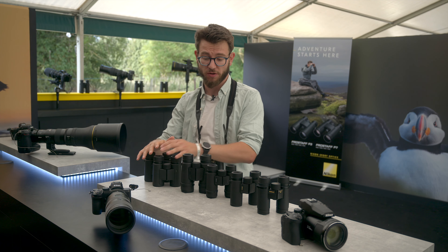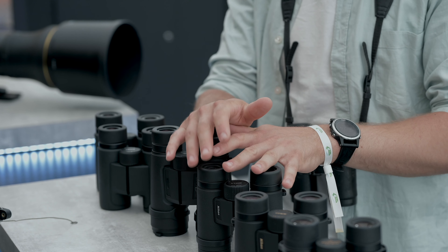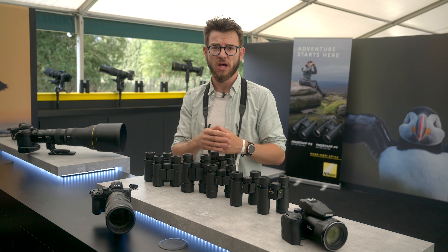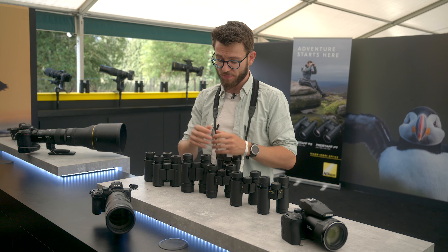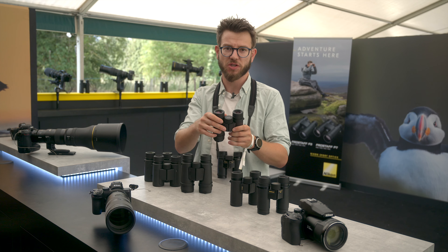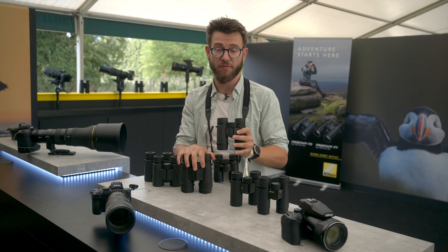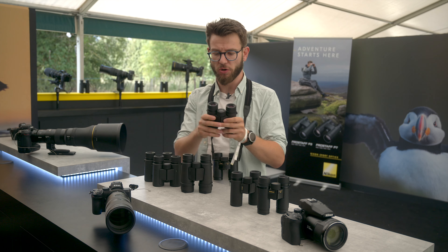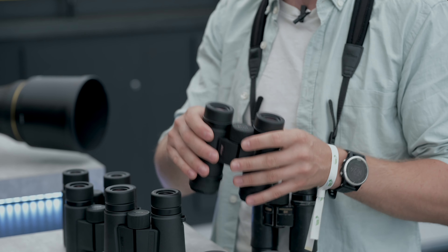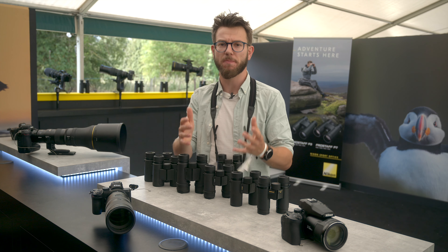Moving up from the Pro Staffs to the Monarchs, the key differentiating feature is that we've got ED glass with the Monarch M5s and M7s. The ED glass is fantastic at correcting chromatic aberrations, giving you higher image quality and a really good field viewing experience. The M5s come in 42mm in 8x and 10x, and the M7s come in both 30mm and 42mm. The M7s also have a wider field of view than the M5s, and they have the locking diopter that the M5s lack. These are your mid-range models at around the £400 mark, and they're really excellent for all-day bird watching.